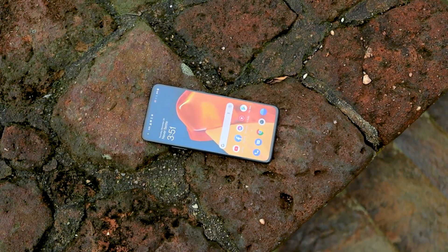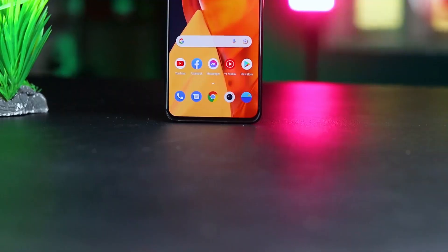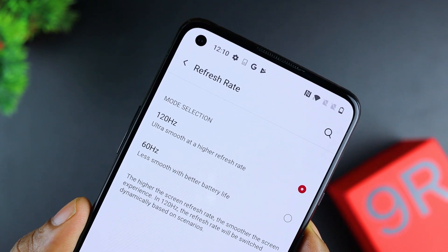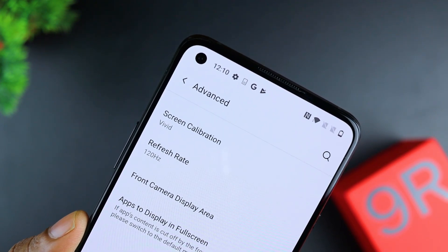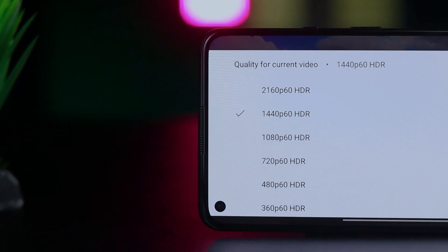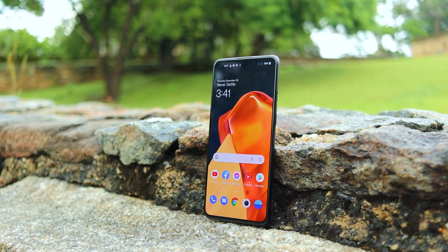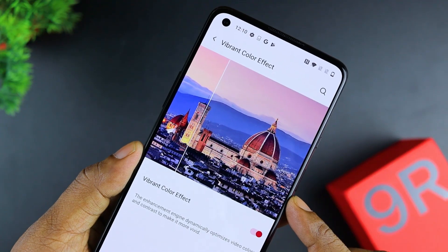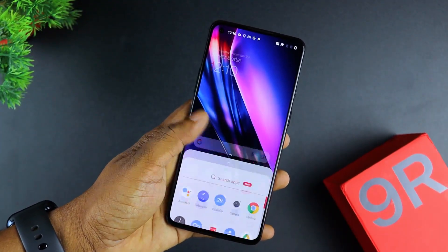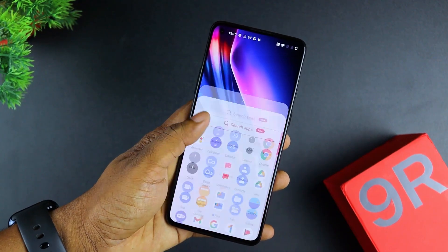The display quality is impressive for this price. This display is a 2.5D Full HD+ Fluid AMOLED with a 120Hz refresh rate and a 280Hz touch sampling rate. This display also features HDR10+ support - Netflix can play HDR with the OnePlus 9R. Display protection is Gorilla Glass 5.0.